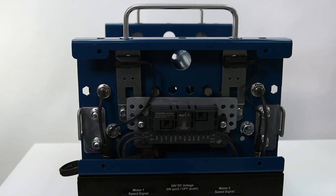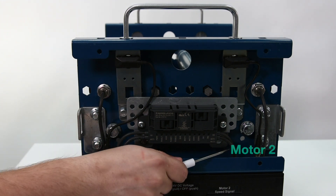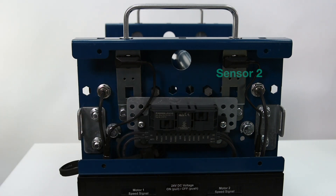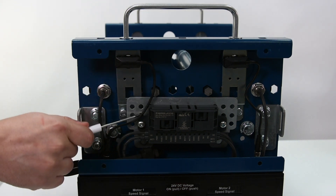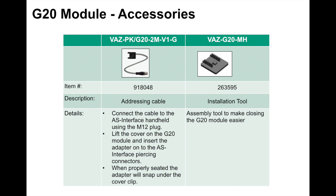The Pepperl & Fuchs G20 motor control module is an ideal selection for material handling applications. Sensors and motors are connected using integrated motor and sensor cord sets, speeding up installation, reducing wiring, and most importantly, reducing overall complexity. The housing style fits perfectly into roller conveyor frames without visible wiring. The module is easy to install, requiring minimal installation tools.